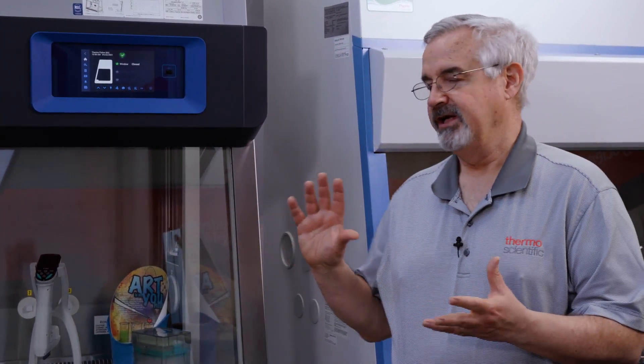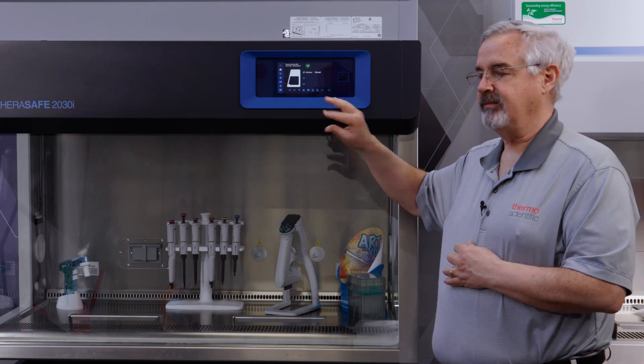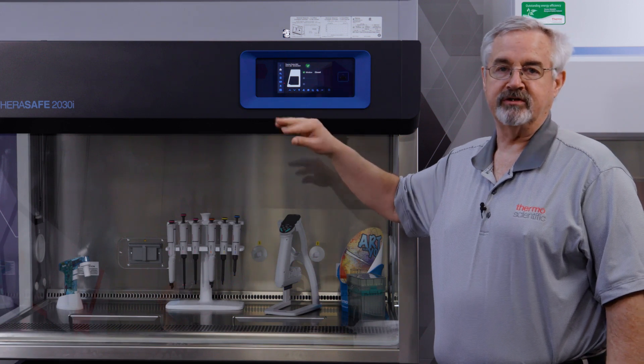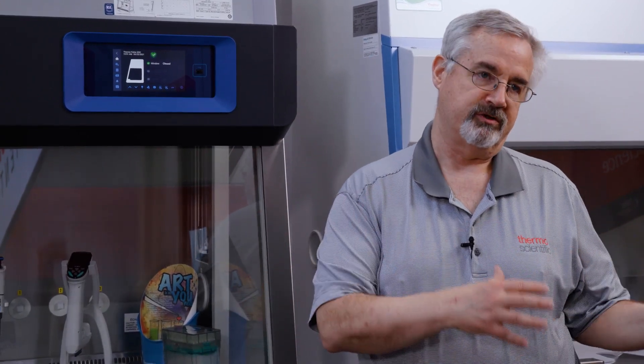This is a Class 2 Type A Biological Safety Cabinet, and one of the first things you may notice is that instead of the buttons or keys that you often see with a safety cabinet, we have a touchscreen. A lot of these icons in the general interface are familiar — it's the same iconography that we use in some of our centrifuges, freezers, and incubators to make it easier for laboratorians to move from one device to another.